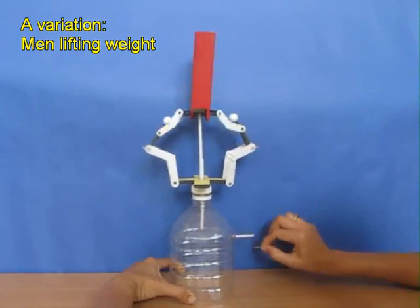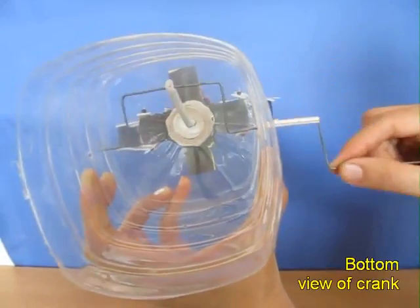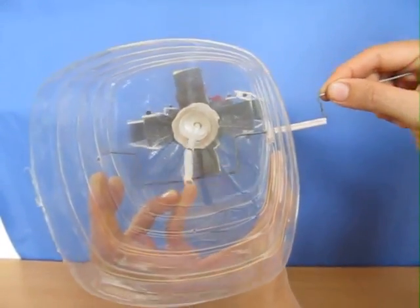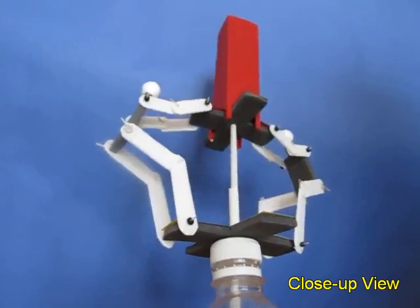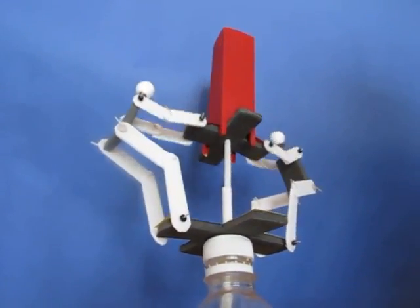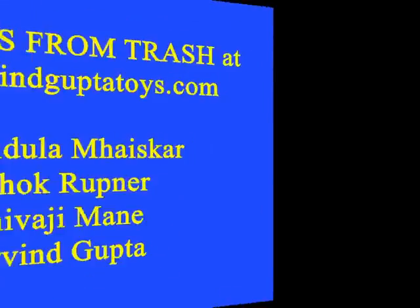You can also have two men lift a very heavy load. This is the view from below. Here is how the connecting rod bends because there are two cuts at right angles. This is the close view of the two men lifting a heavy load. It is a very interesting and joyous toy.